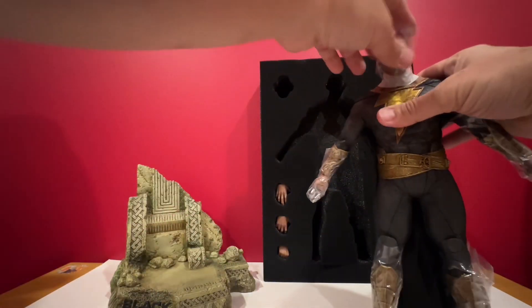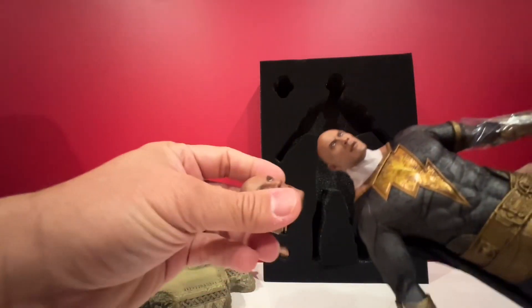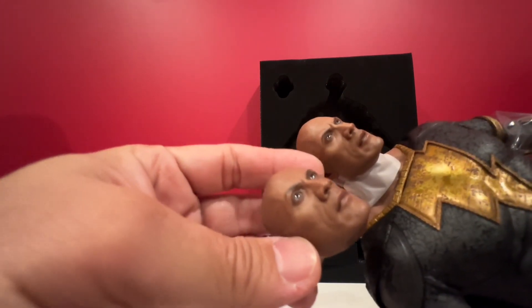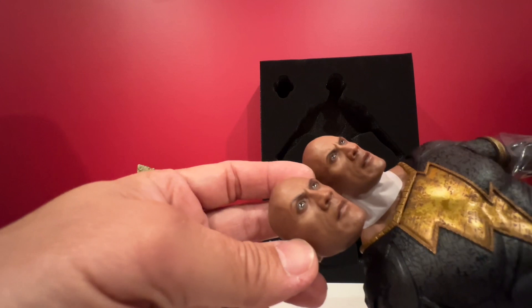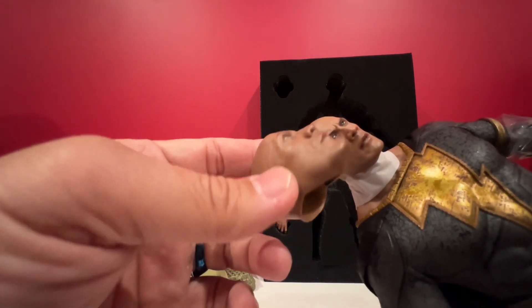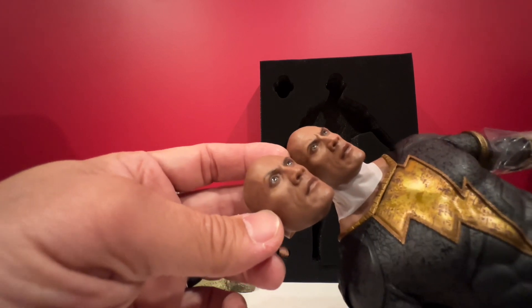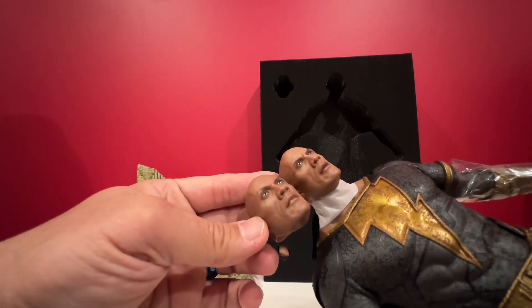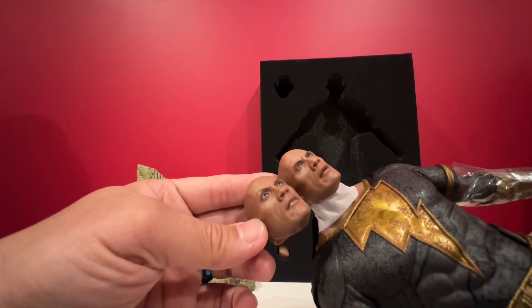And here's Black Adam. Let's compare the two heads. One is just a regular expression, just really not much different. This should have made him look a little bit angrier with an open mouth, but the two heads are almost the same, with just a little bit of raised eyebrow.